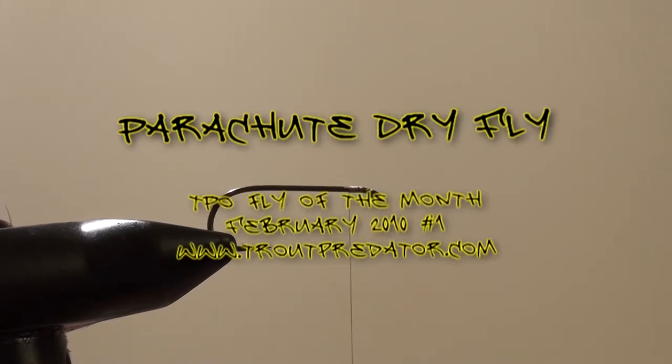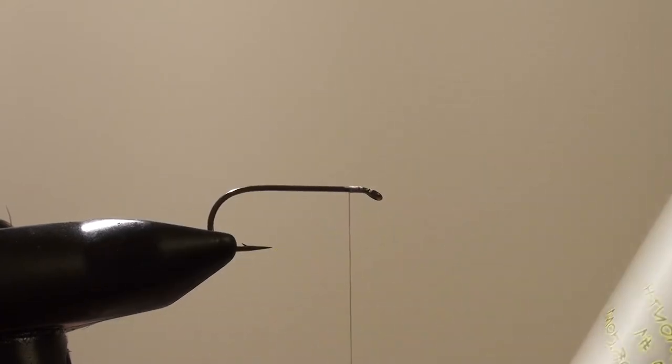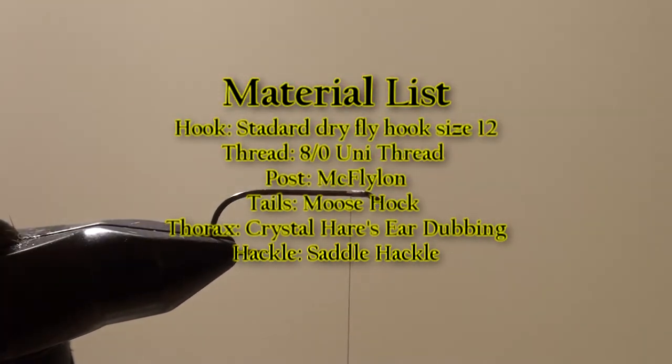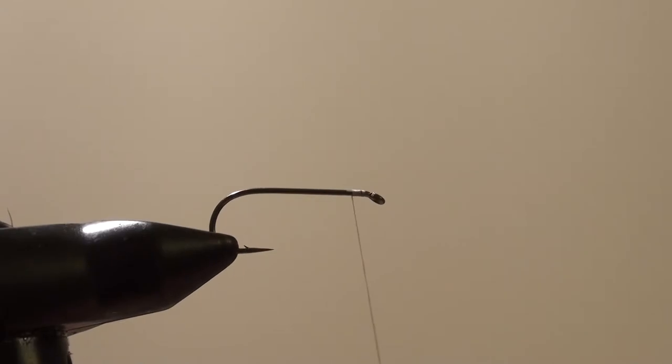Hey guys, welcome to another TPO Flight of the Month. This month we're going to make a parachute dry fly. This is the one that John from Tightline showed me. It works very well, not just as a dry fly in a dry dropper system, but it actually takes a lot of fish as well. So here we go.